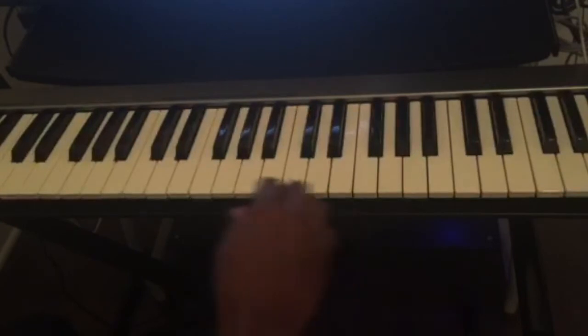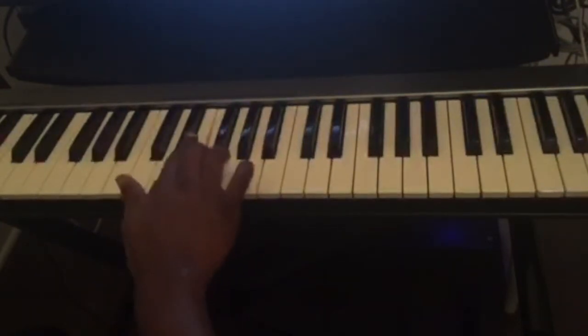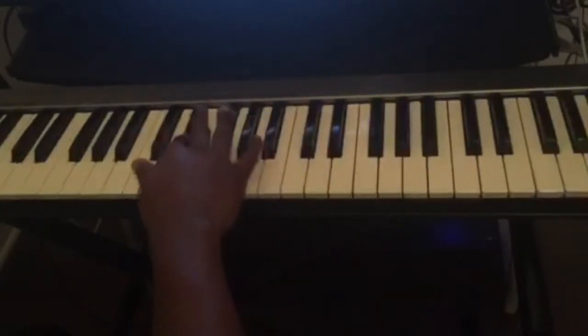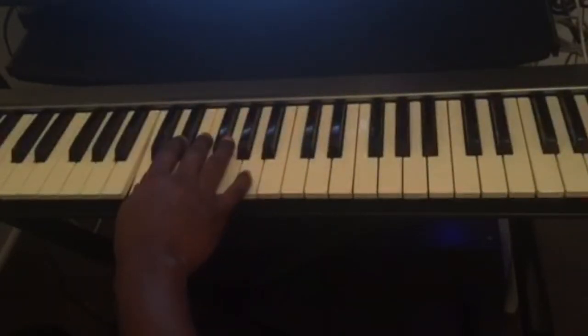So again, C blues scale. Once you can play this all over the piano — like two octaves or three — you'll have a great foundation for improvising.